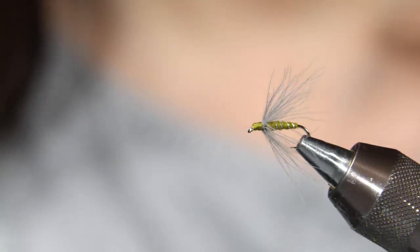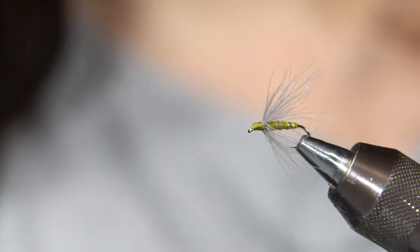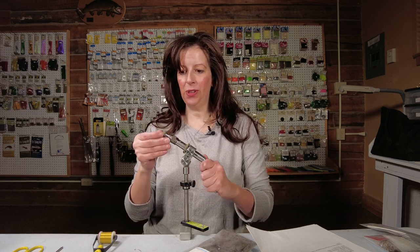Hi, I'm Dandy Reiner from Hatchfinders Fly Shop in Livingston, Montana. Right now I'm tying a caddis soft hackle, another wonderfully effective pattern. If you fish this trailing behind an elk hair caddis, many times it'll hit this soft hackle. Very simple, only a few ingredients involved. Let me show you.